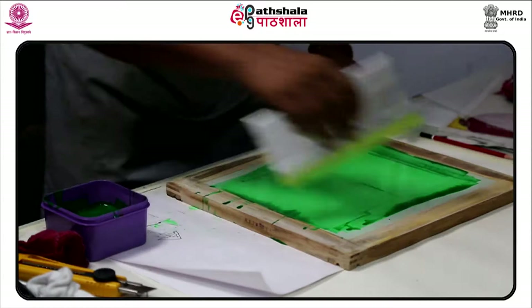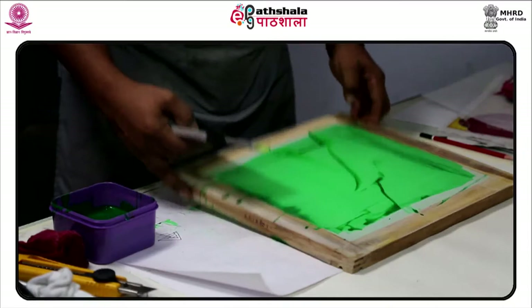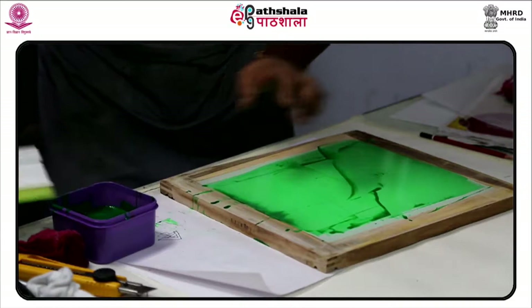In today's contemporary world, screen printing is used by fine artists along with commercial printers who use graphic screen printing to place images on t-shirts, DVDs, glass, paper, metal and wood.